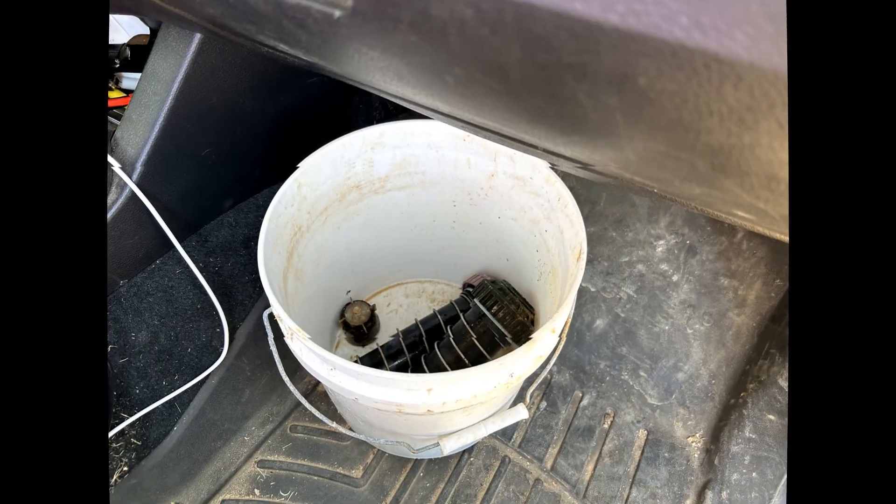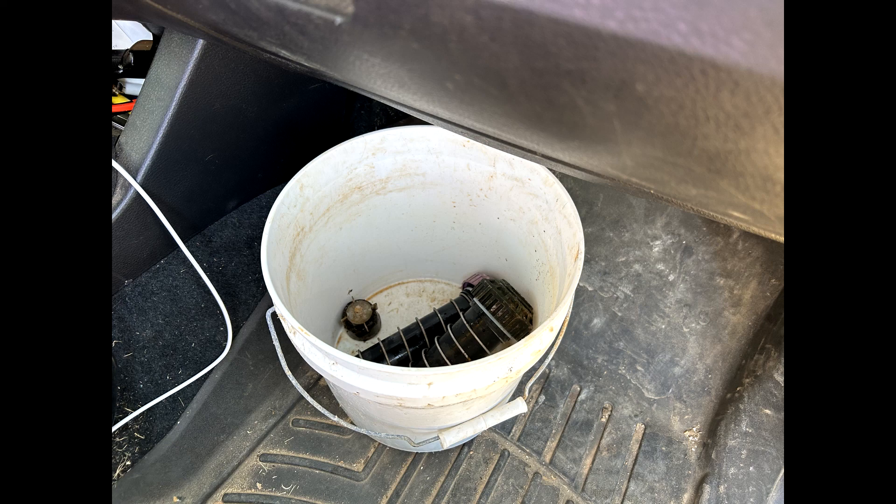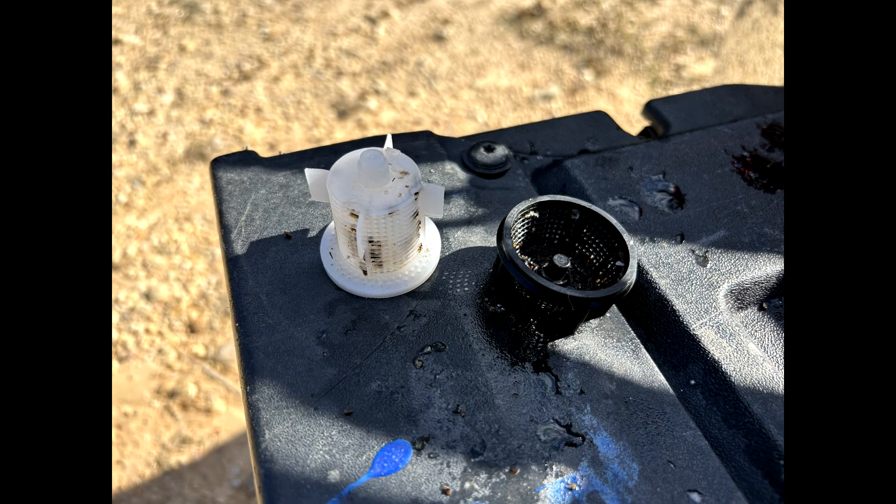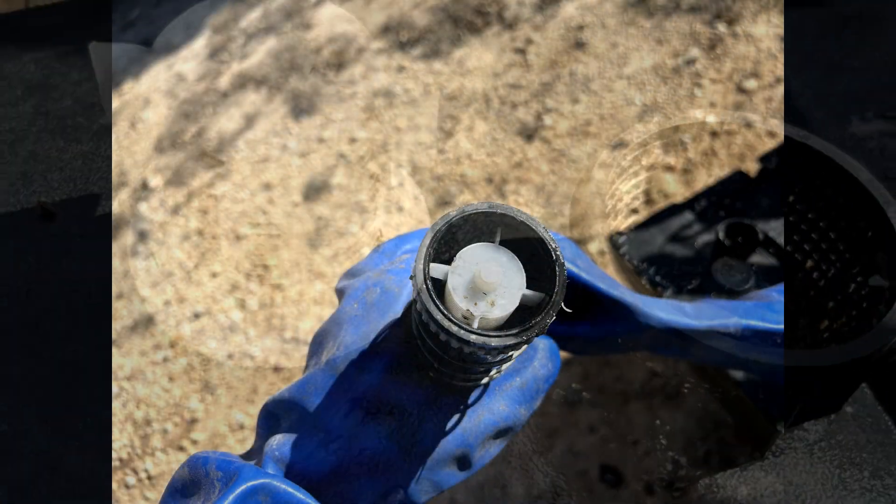I place the sprinklers in a bucket under my dash with the heater on high for a few minutes before cleaning the screens with bleach and a brush. Then install the screens back into the sprinklers.